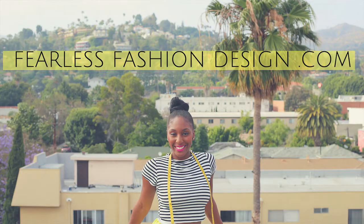What's up everyone and welcome to Fearless Fashion Design. My name is Holly Sanders and I am going to be your teacher here at FearlessFashionDesign.com. Welcome to the gathered skirt class.